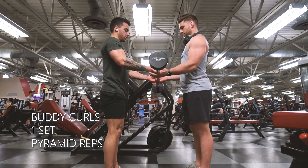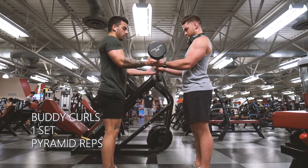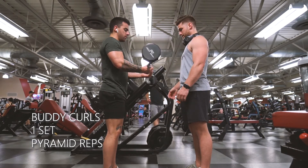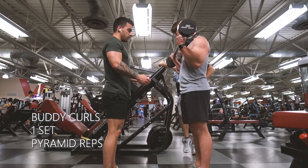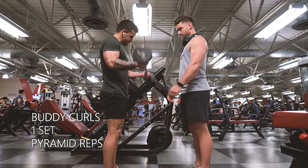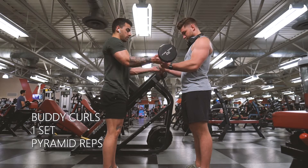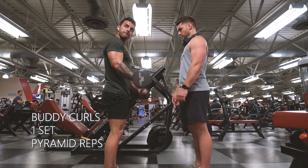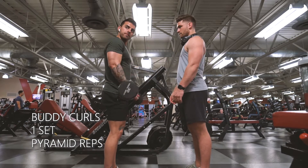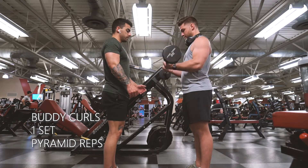Alright, buddy curls. My buddy and I are doing one rep each, passing it back and forth, then two reps each, then three, and so on — this is called a pyramid rep scheme, going all the way up to ten and then back down: ten, nine, eight, seven, six, five, four, three, two, one. This gets really, really tough and it's easy to cheat if you're not careful. We're only doing one set of this because it is extremely taxing on the biceps.